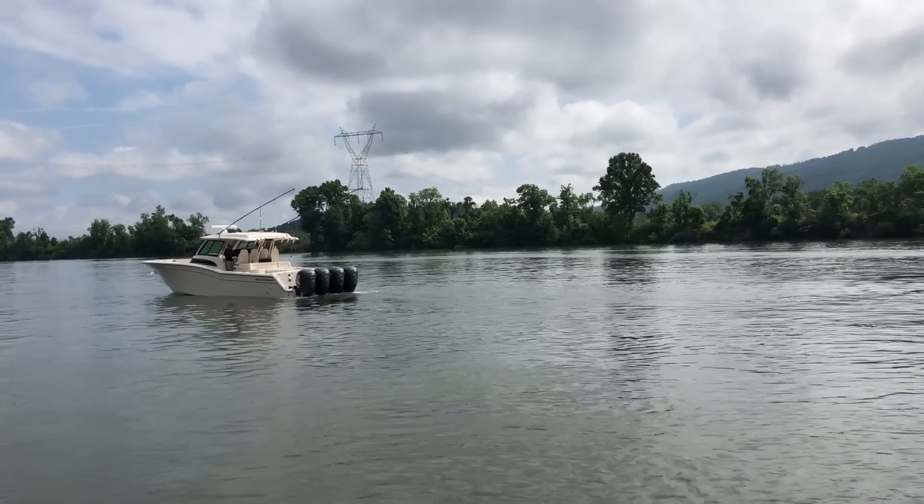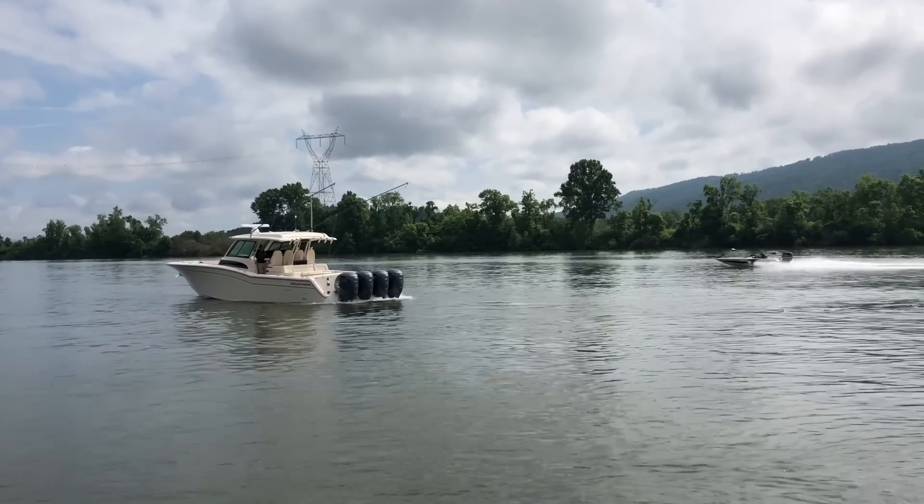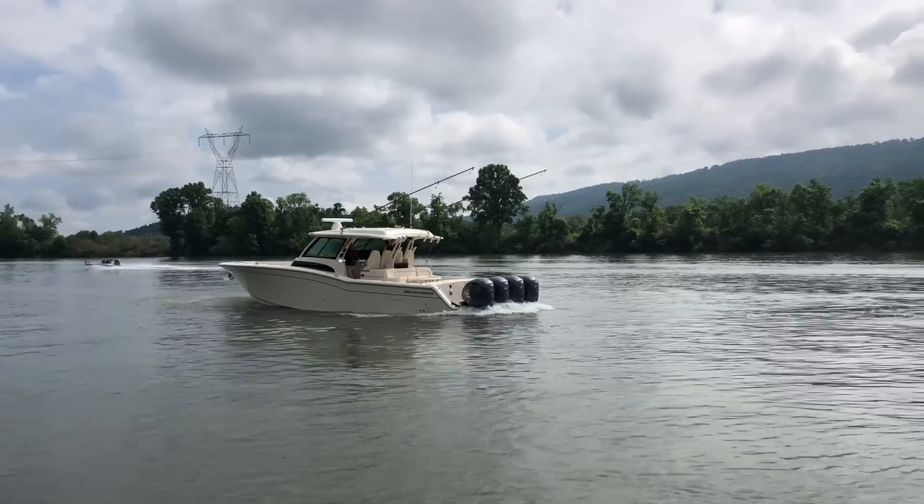The 425 XTO isn't just impressive in forward gear — it flies in reverse with a massive prop out. Just watch how these quad outboards pull this 45 foot gradient in reverse.